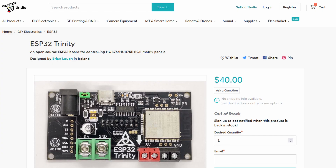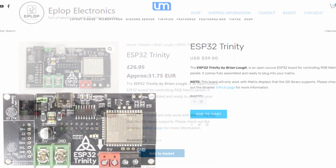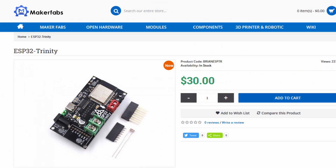The ESP32 Trinity is now available on my Tindie store and I'll be shipping them from Ireland as the orders come in. I'm also delighted to announce that there are some other resellers involved too. You can check out Colin Hickey's store based in the UK, Unexpected Maker's store based in Australia, and you can get the Trinity for a reduced price from Maker Fabs who are based in China. Maker Fabs also sell matrix panels that have been tested with the Trinity, so it's a good option if you want to get everything together.